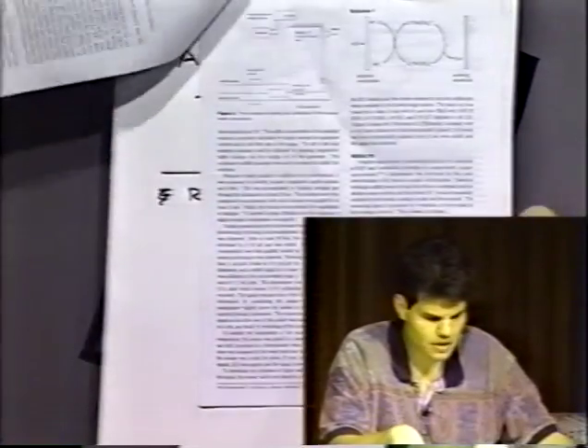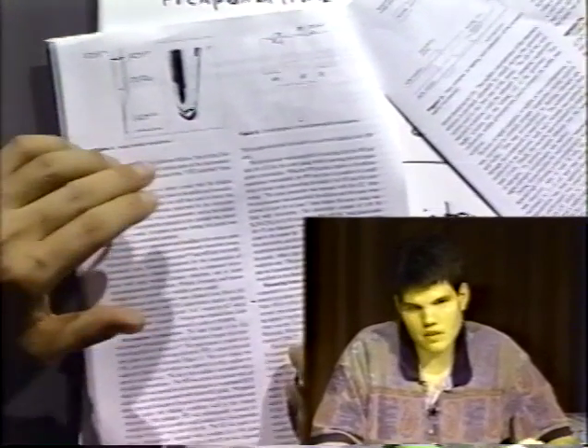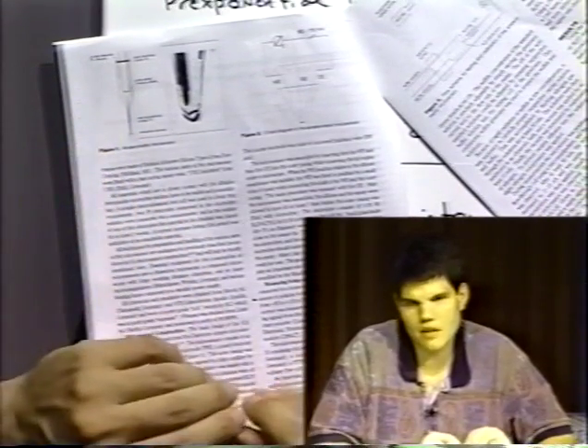So going back to your question: a picoammeter is just a sensitive ammeter — a current measurement device that can measure currents down to picoamps, 10 to the minus 12 amps.